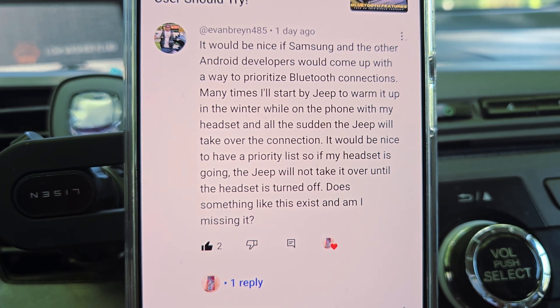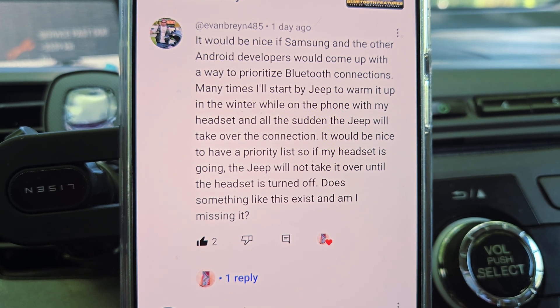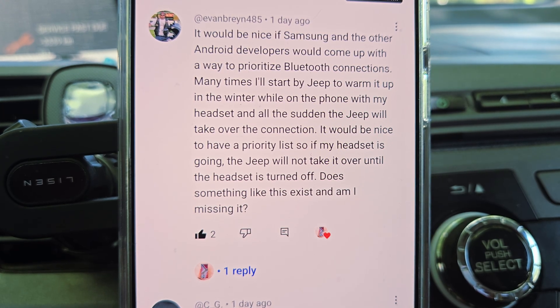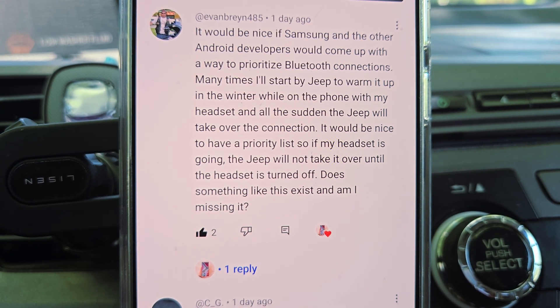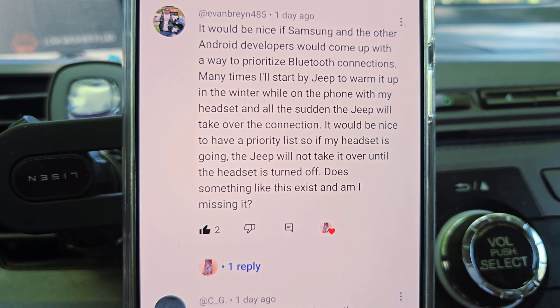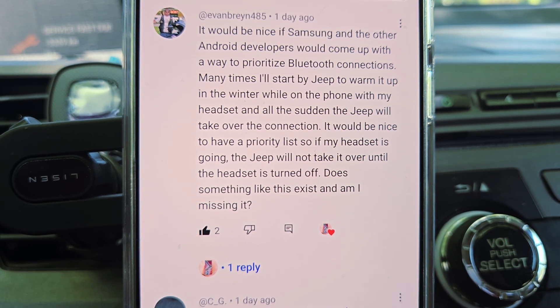We're going to talk about this question right here. Basically, if you connect your headset Bluetooth and then turn on your Jeep, the Jeep Bluetooth will take over your headset Bluetooth. How do you stop that?